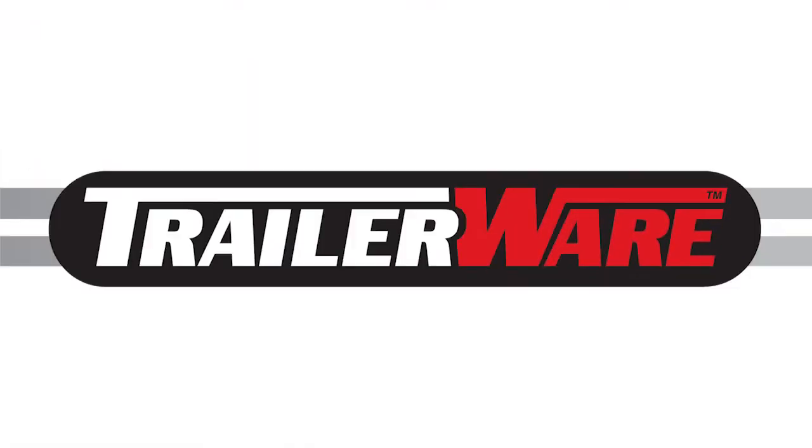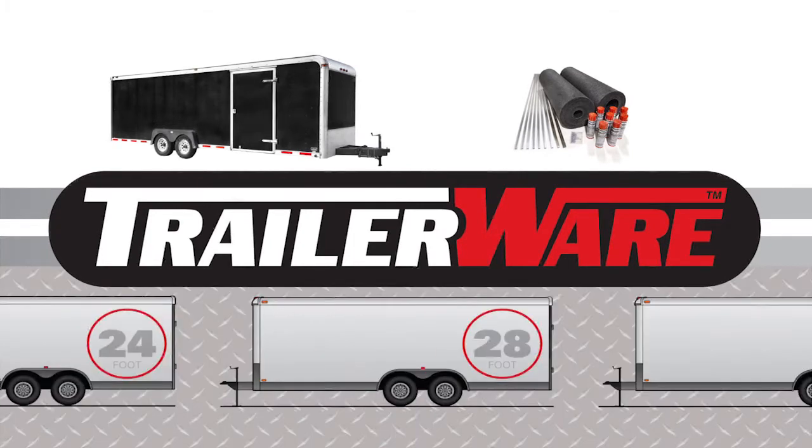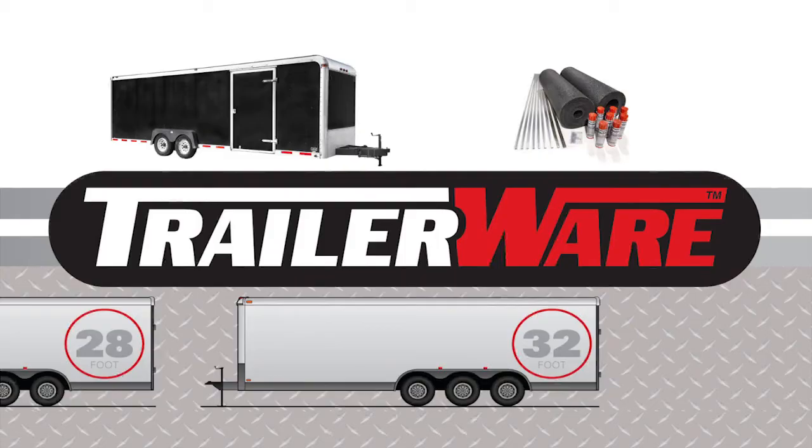TrailerWare's universal design fits all brands of trailers and toy haulers and is available for the most popular sizes, from 14-foot motorcycle trailers up to 24-, 28-, and 32-foot car haulers.